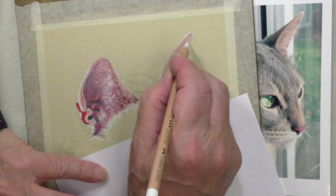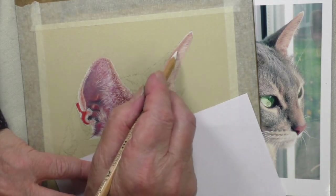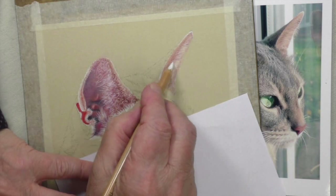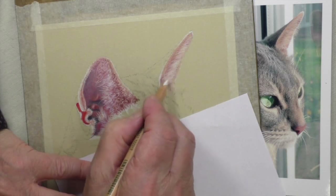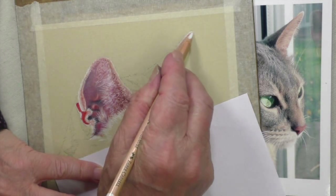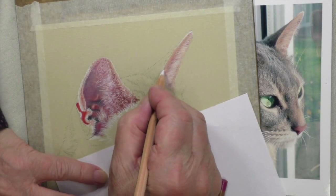Now the white — the white won't show up as white simply because we're going over the top of all those colors. But as you can see it works well. I'm not going to do any more — that's it. Maybe just a little bit of white up there.